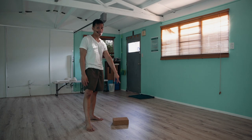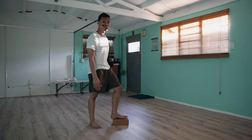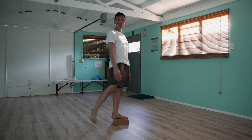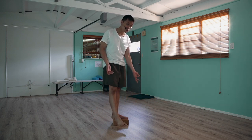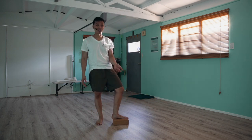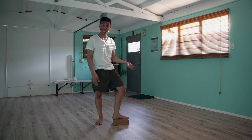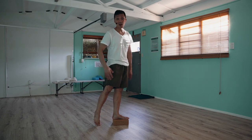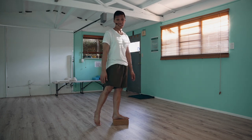What you will be needing is a block or something just to elevate your body so one leg is hanging loose. If you don't have a block, you can just step on, for example, a chair, or your stair, or maybe over the edge of your deck.